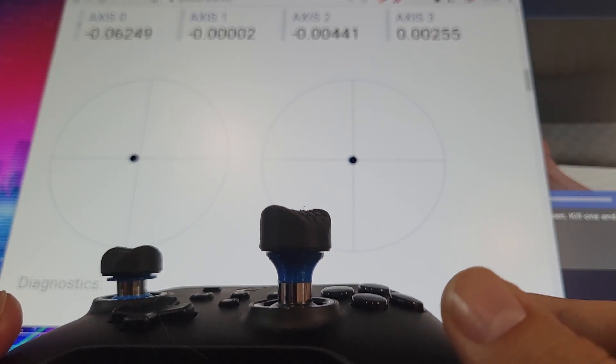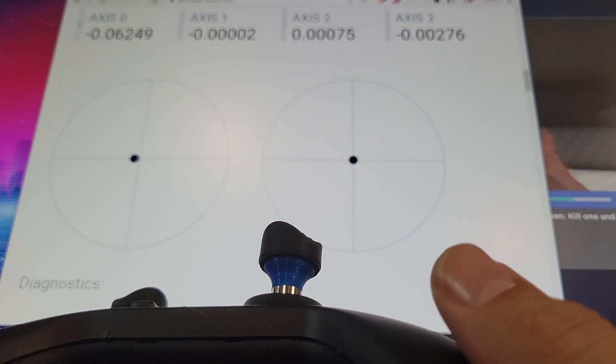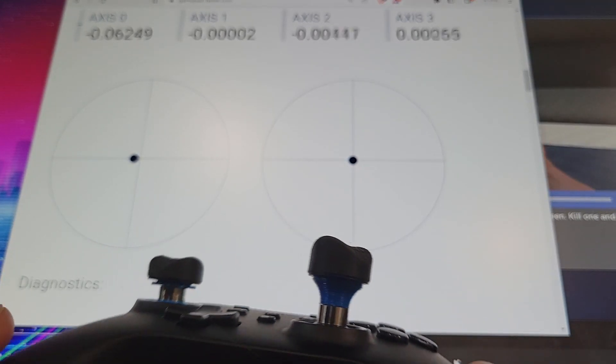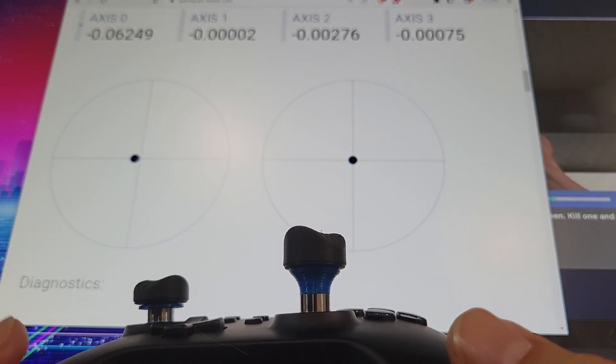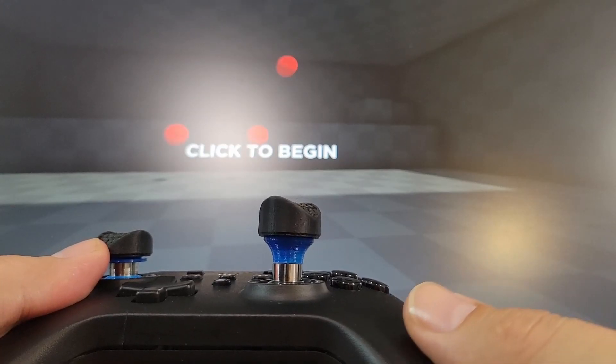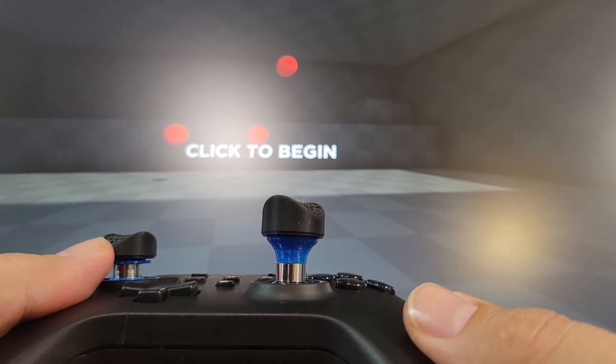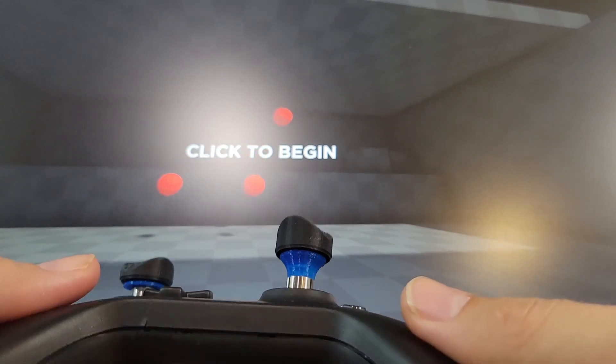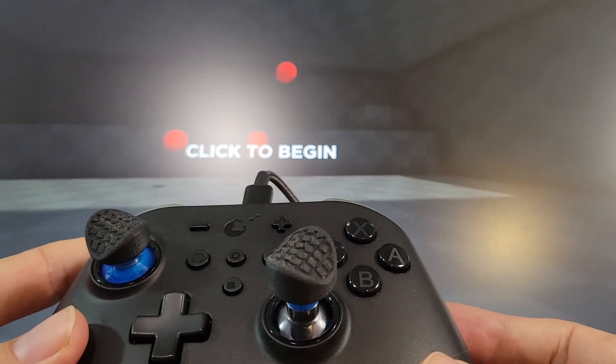Now here's one thing that's interesting. If I'm tilting the controller around, it actually picks up a little bit of signal. Let me show you guys this happening in-game — you can see just the weight of the analog is actually able to shift my aim around.